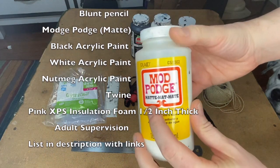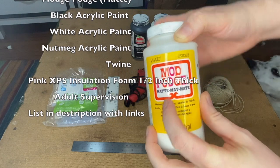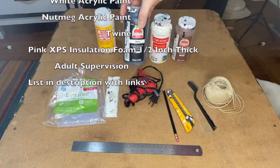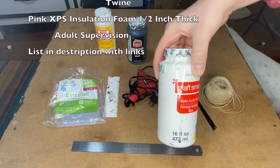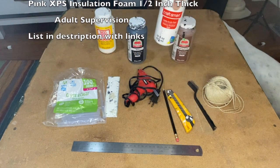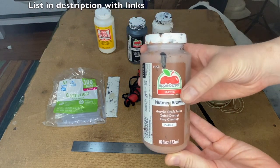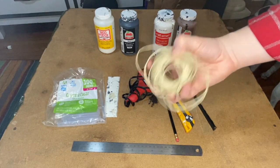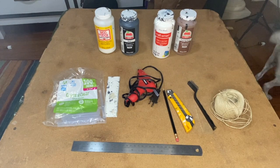You're going to need Mod Podge matte — that's very important, you want the matte kind so it's not going to be shiny. Black acrylic paint, white acrylic paint — these are craft store cheap, not expensive. And then we're going to use nutmeg brown acrylic paint, which is how we're going to achieve our wood color. We're also going to need twine to finish it off.